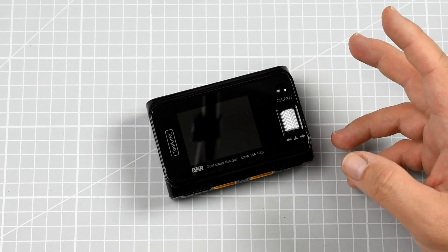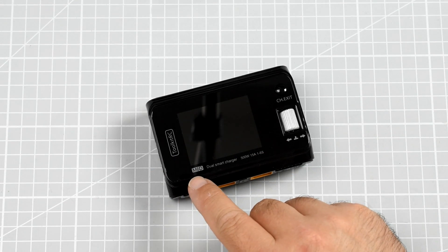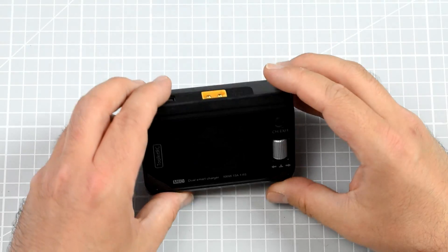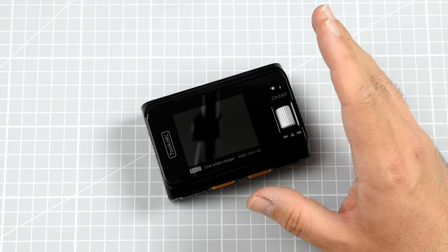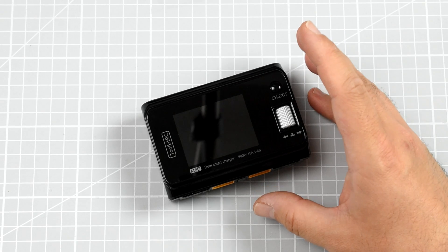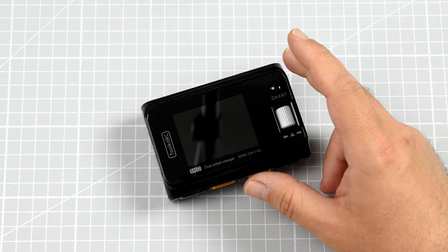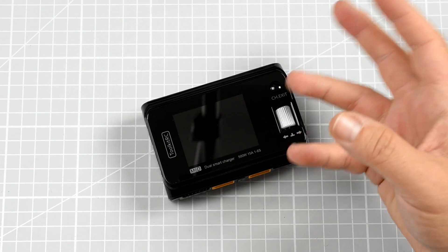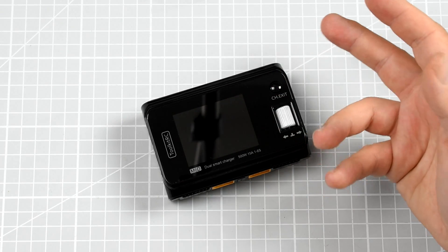If you watch this channel regularly, you should know this charger — the Toolkit RC M6D dual port. You can see two XT60 outputs and one XT60 input. It's not the first appearance of this hardware on this channel because I really think it's a good idea. Previously, before I got the M6D, I was using two ISDT Q6 Plus chargers connected to parallel boards.